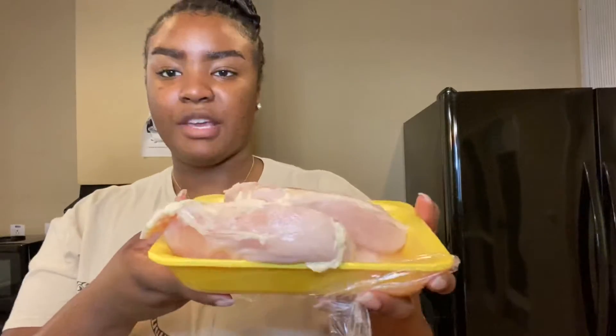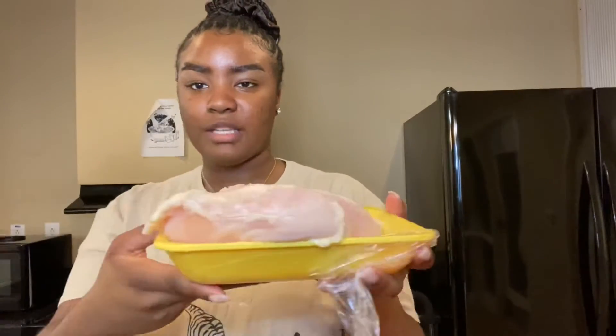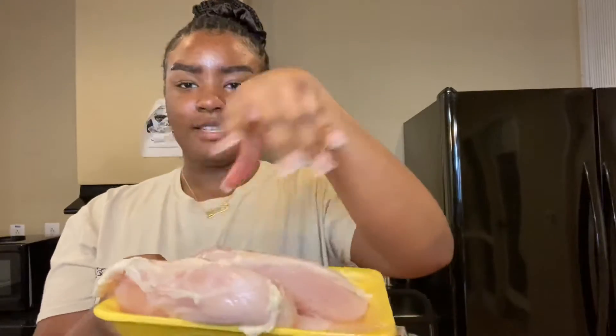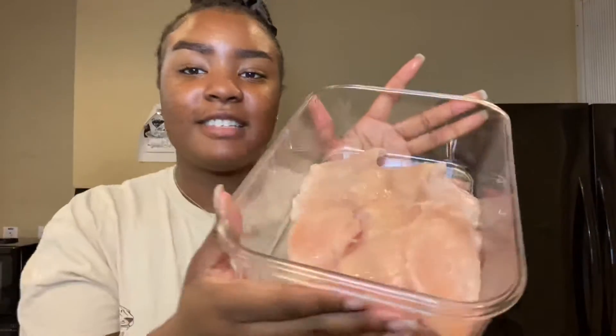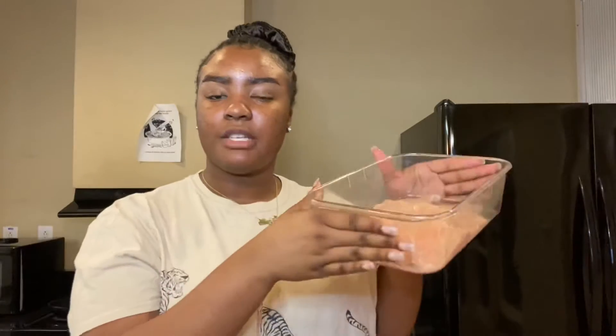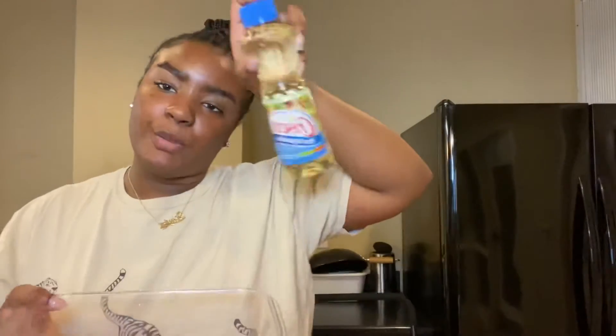I also add salt to my pasta water — it's just right there for me, it gives more flavor, but you don't have to do that if you don't want to. For the chicken, I got chicken breast and I'm going to have to work with it, so I might work with it off camera to try to get it sliced and diced nice and pretty. I fixed the chicken and it looks good. I usually use olive oil when I'm about to season my chicken, but I only have vegetable oil so we're just gonna put a little bit of that in.